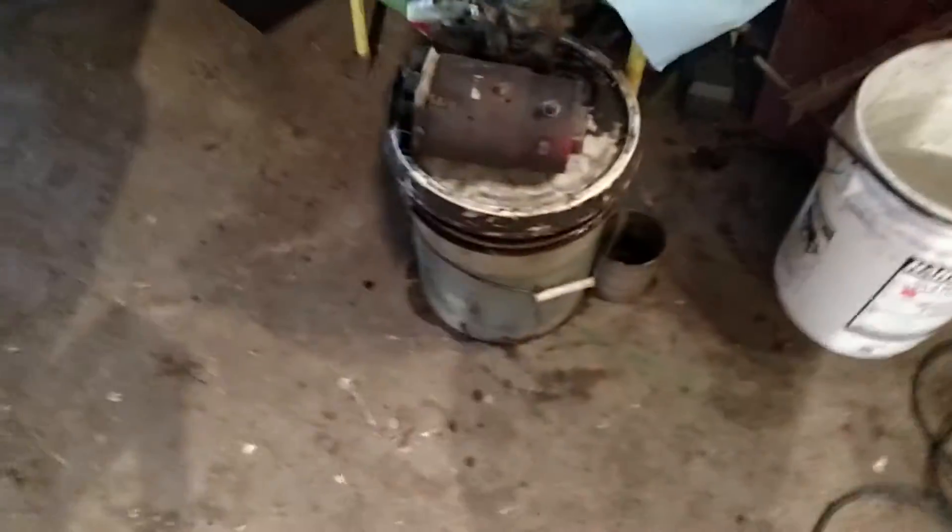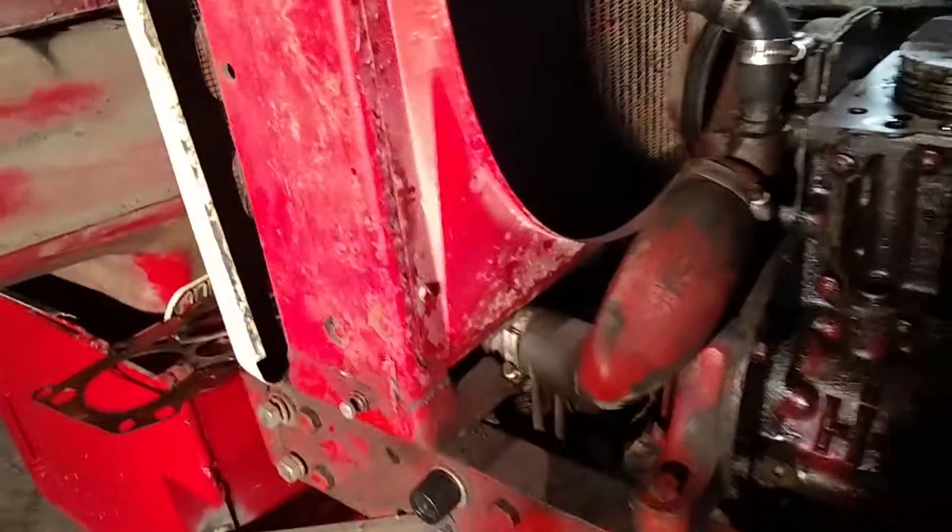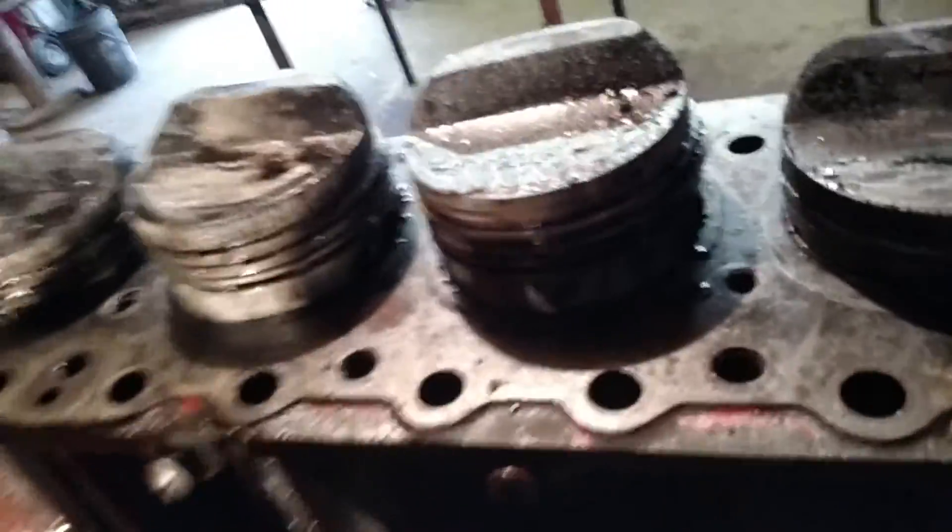I had a heck of a time getting the antifreeze out of it. I found the drain plug on the bottom of the radiator and, God forbid, that was a real pain. But I got it drained and got it torn apart, and this is as it is.